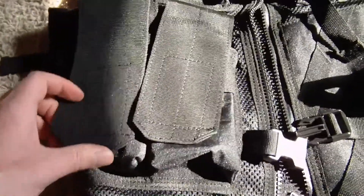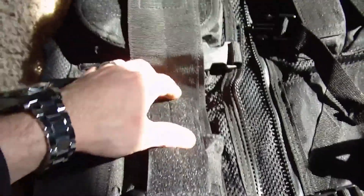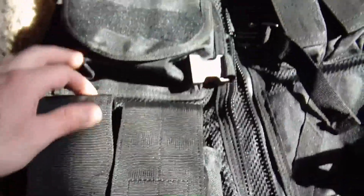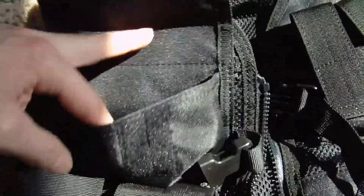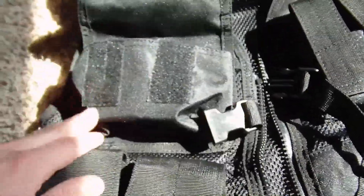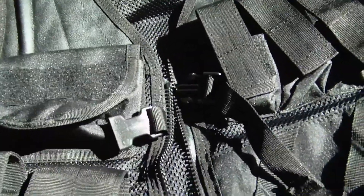On the left hand side on the inside you have a mesh pocket with a zipper where you can hold some items. On the left hand outside you have two large magazine pouches — generally AR-15 or M16 type magazine pouches. I'm sure AK-47 30-round mags would also fit in there. You also have one large upper pocket, which is generally used for medical supplies, hunting supplies, or anything else you want in there. I usually throw some 22 ammunition in there when I'm going small game hunting.